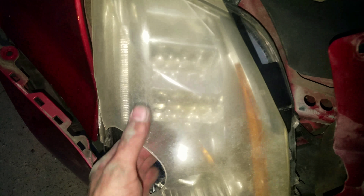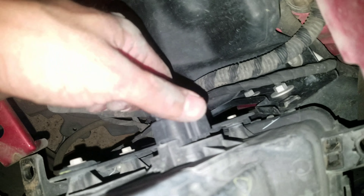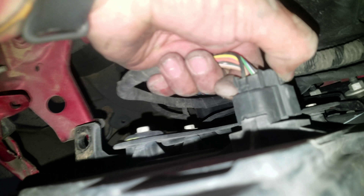After removing all three bolts, you just gently pull it out — don't rush — because you still have to disconnect the wires. To do that, you just push on the tab and pull.